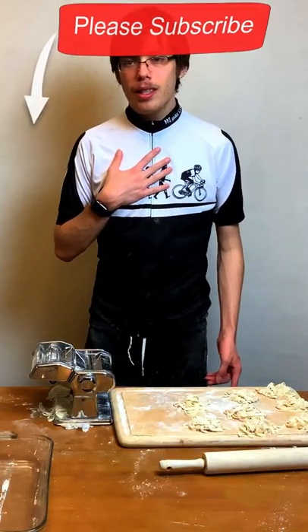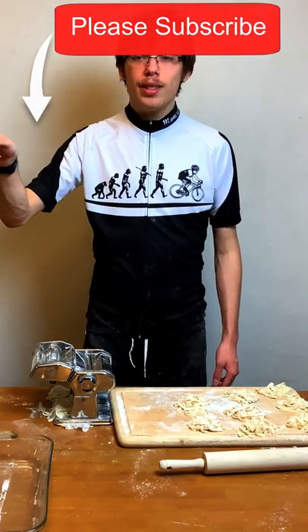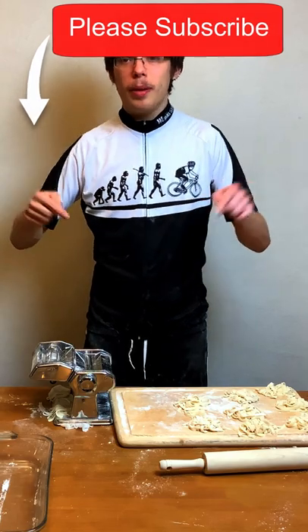I'm Max — this is Maxwell Bates. Don't forget to like, share, and subscribe. Click the little bell icon so you don't miss any future videos, and leave your comments down below.